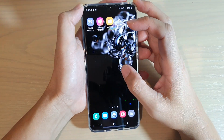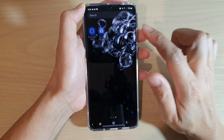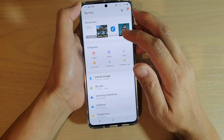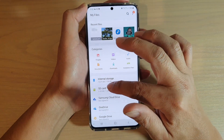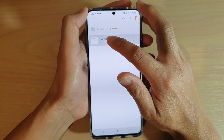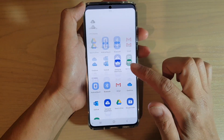First, go back to your home screen by tapping on the home key, then swipe up. We're going to go into Samsung and tap on My Files. In My Files we can select which files we want to move, so tap on the SD card, go to Downloads, and there's a file that you want to move or copy — tap and hold on that, then tap on Share.